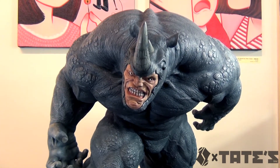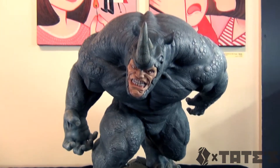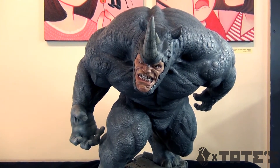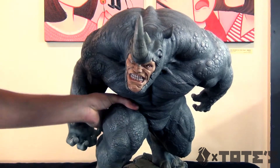Ladies and gentlemen, what is Kragalagan? So here we have the Rhino comic head and this thing is freaking humongous. It is really big, though it is really, really light. It is lighter than the Hulk. I mean, it looks so much massier, but let me show you something.